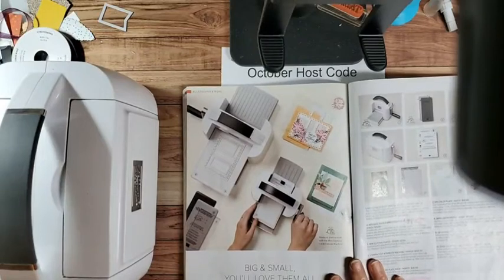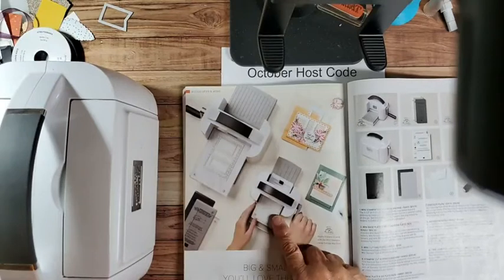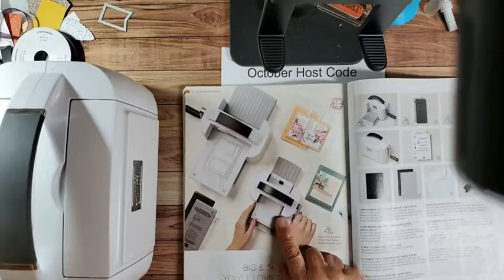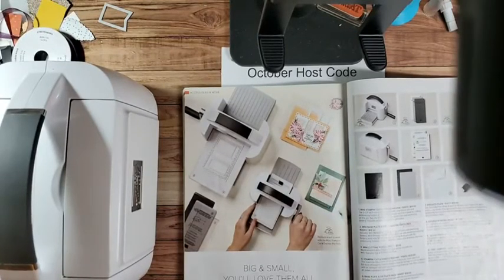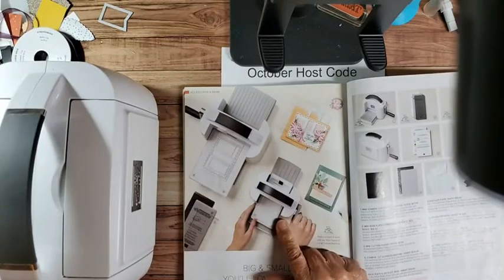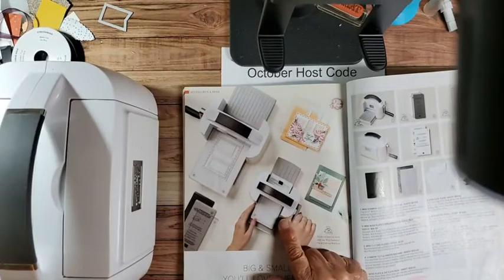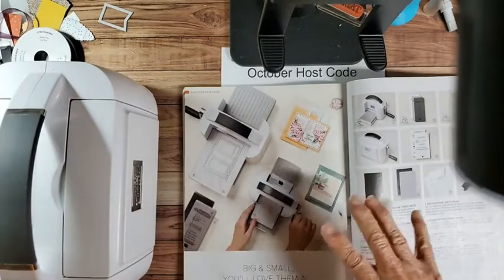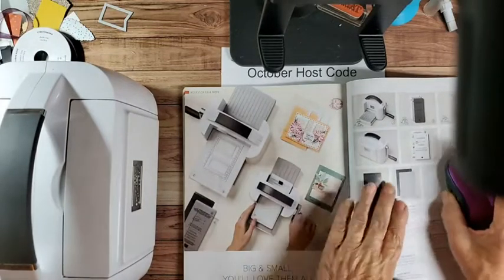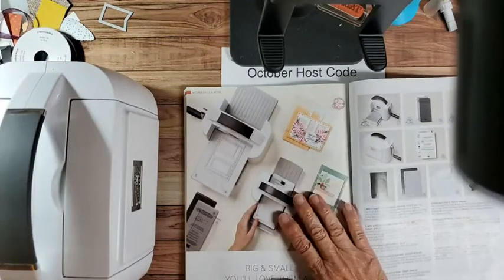This is on page 152 in the catalog. We have a regular size Scan and Cut, and then we have our Cut and Emboss. And then we have a Mini. We're not going to look at the Mini tonight because if you need a Cut and Emboss machine, you need the big one. The Mini is nice to have for extra, or if you're going to a crop or a retreat you might take the Mini with you. But the Mini will not work for every die that we have or every embossing folder - that's the difference.